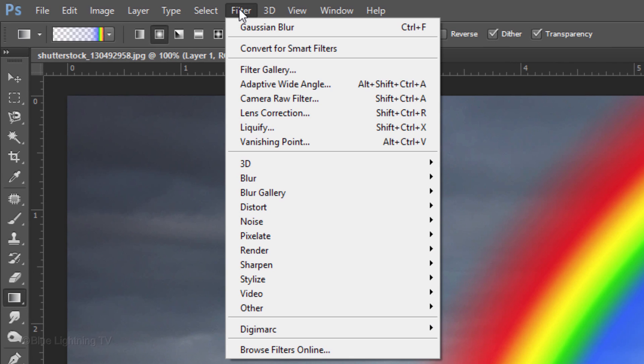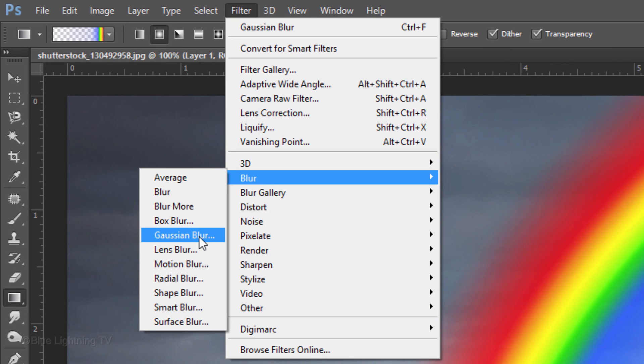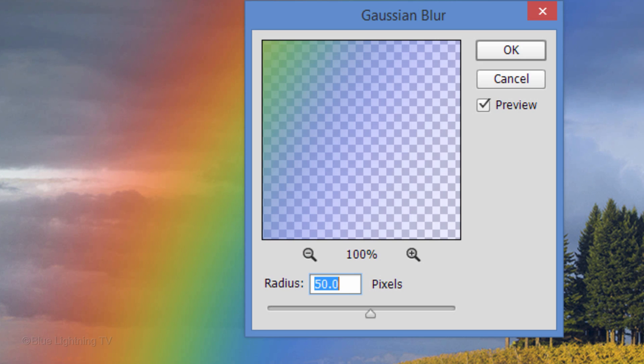Go to Filter, Blur, and Gaussian Blur. I'll blur it 50 pixels. However, depending on the resolution of your photo, you may want to use a different blur amount.